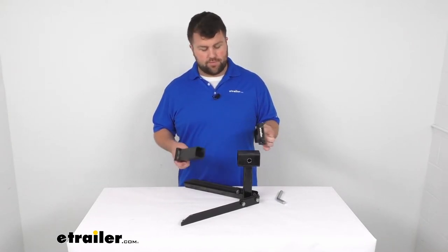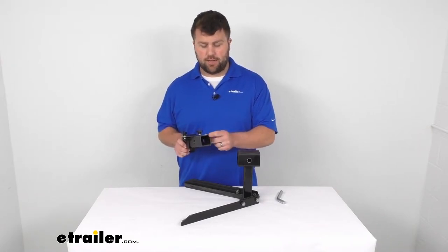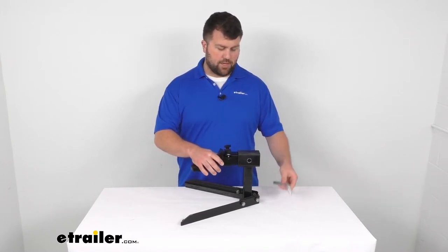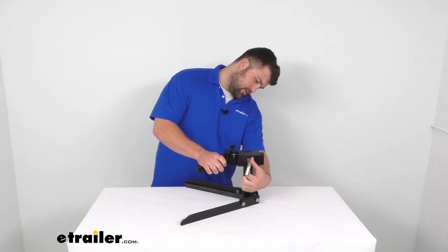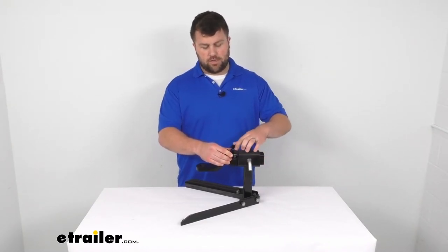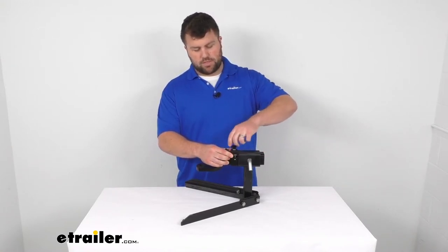Basically all you have to do is slide this onto your 2 inch by 2 inch shank of your hitch mount accessory. Put it on like that, make sure it's nice and loose. Put your accessory in place. Put your pin in. And once you have that in place, then you'll push your collar as far, as close to your hitch as possible, and then you'll tighten these bolts down.